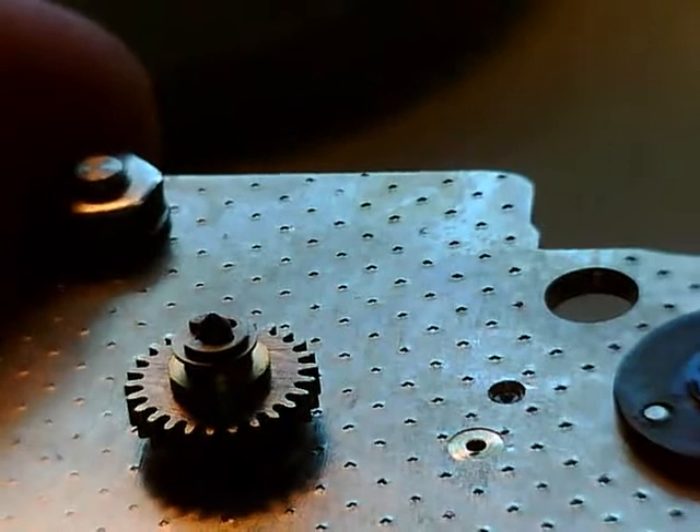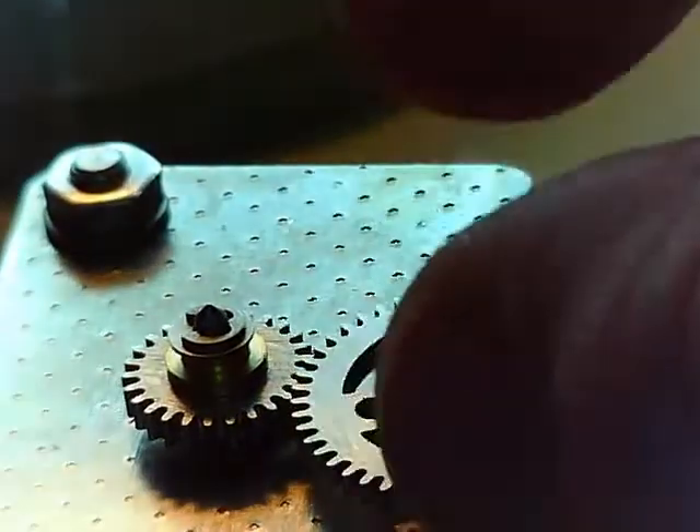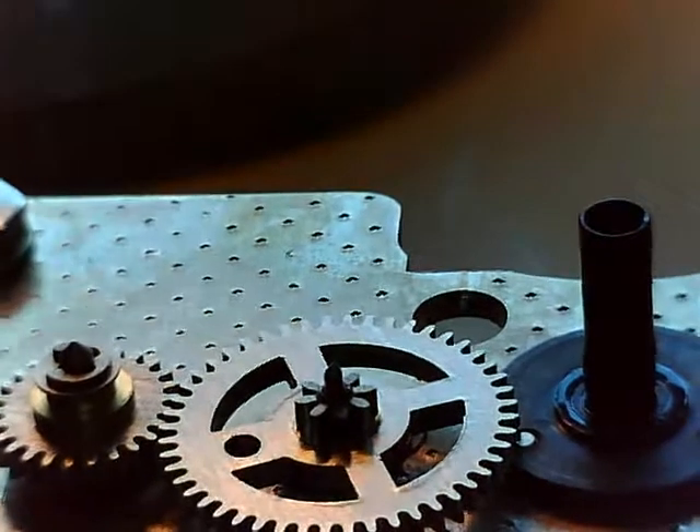It's like a cannon pinion. So if you ever work on one of these, you're going to have to figure out how to do it. Our next wheel is going to be that split wheel that has a spring in between the two gears that takes up backlash.